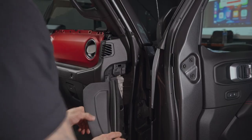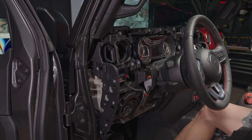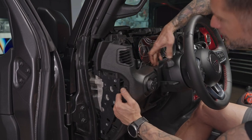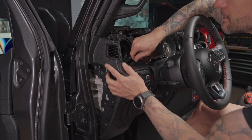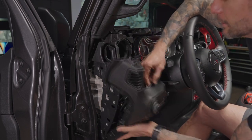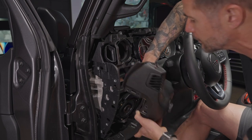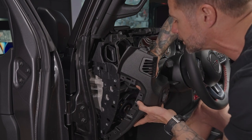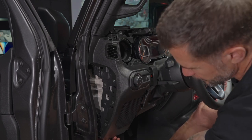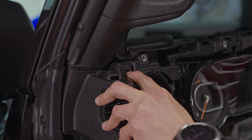Now let's start reassembly on the driver side. Start with this panel — it fits underneath the other panel here. Set it into place, make sure everything lines up, and reconnect the controller wire by pushing the locking tab. There's a screw at the bottom — use the box wrench on that one. Screw this one in before the bottom to hold the panel in place while working.